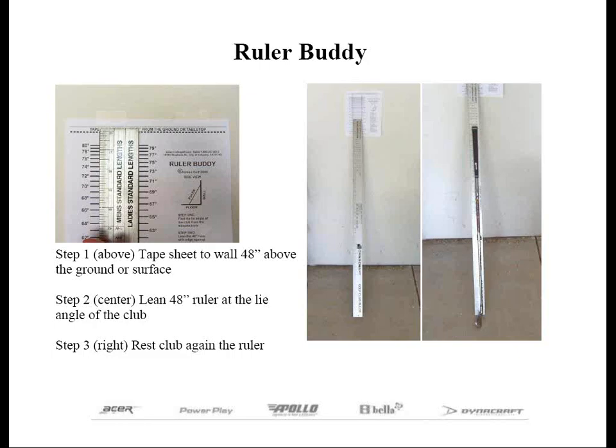In step four we can make any adjustments. Step three is to lean the 48-inch ruler between the two vertical lines with the edge of the ruler against the corresponding lie angle of the golf club. This will form a triangle where the ruler is positioned at an angle from whatever surface you're using to the chart taped to the wall. Please make sure that the zero mark, or the lower numbers on the ruler, are placed toward the floor or ground level. You have your wall, you've got your floor, and your ruler is at an angle based on the lie angle of the golf club.